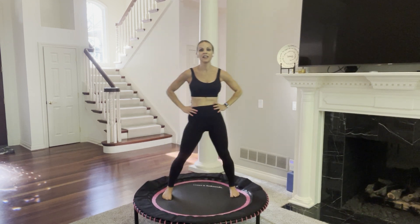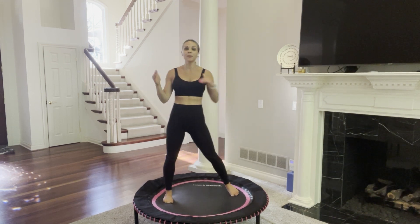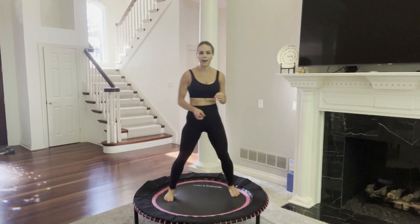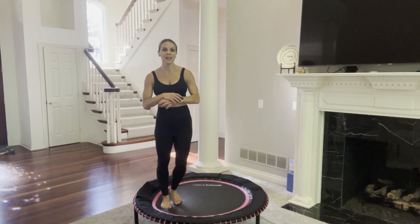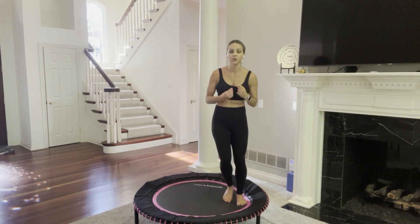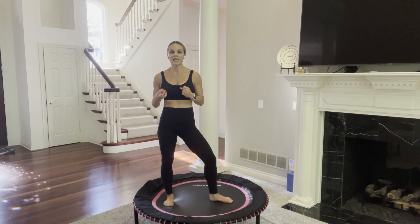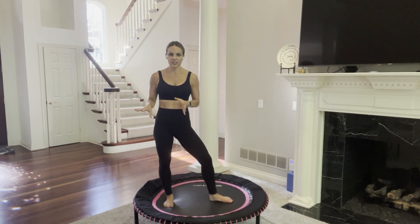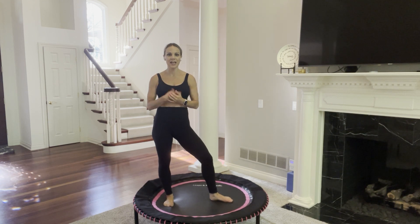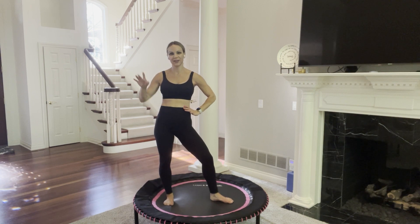Thank you all for joining me today. You are amazing, so know that. Be proud of the work you just did — be proud of everything you accomplished in this last 20 minutes and the previous hours of your life. Know that you are doing great things and take on this power for the rest of your day. Make sure that you like and subscribe and let me know if you like this format — intense, quick, 20 minutes. Have a great rest of your day. Goodbye, everyone.